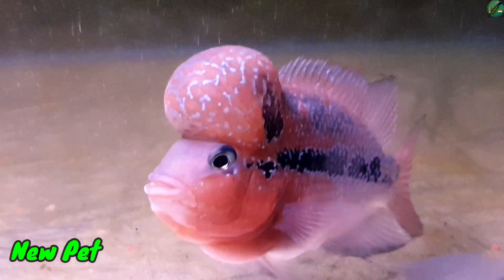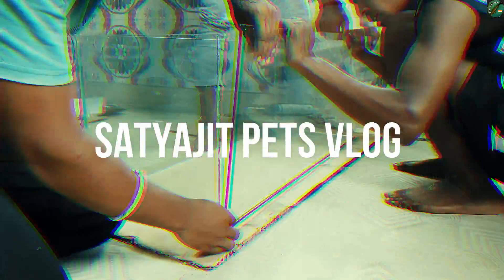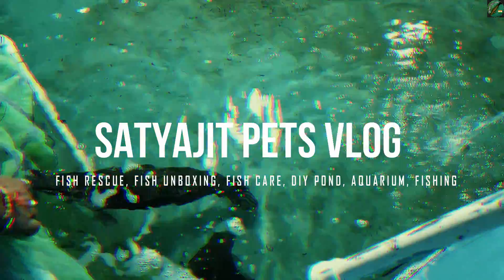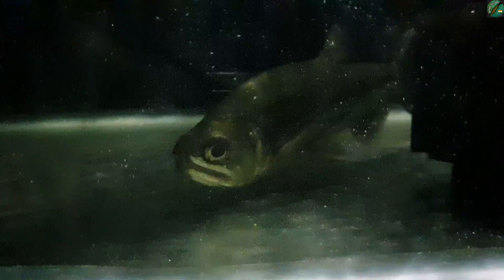Hello guys, today's topic is different. It's called Vampire Fish.